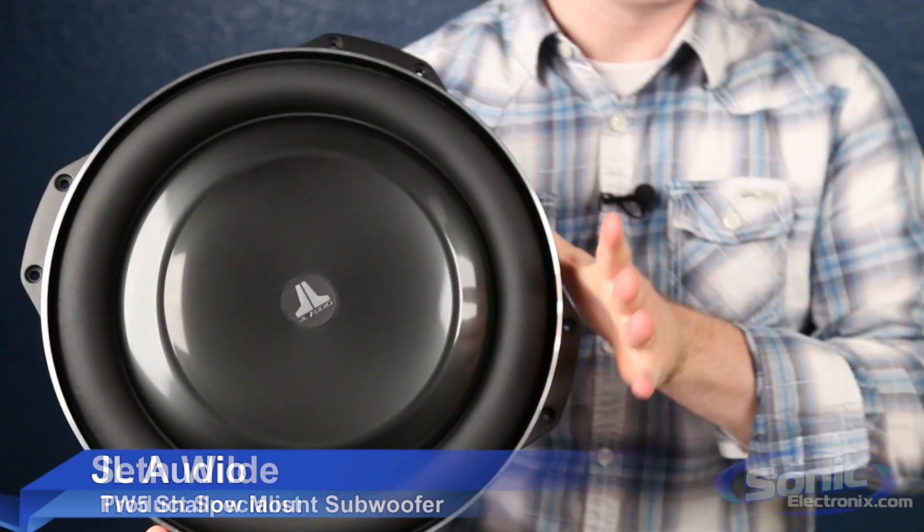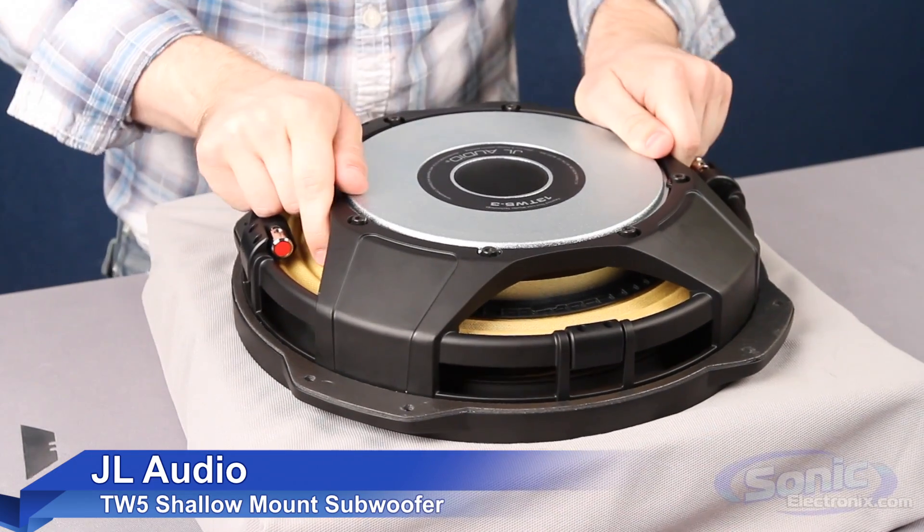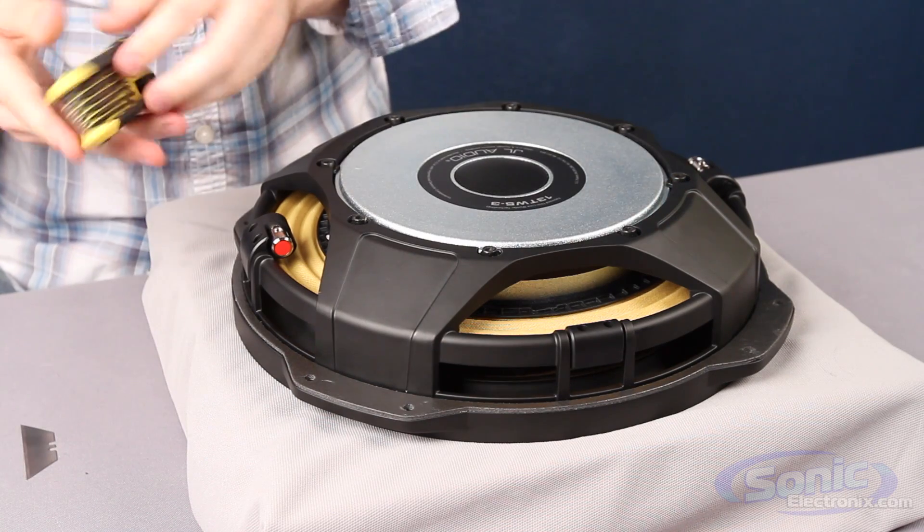Hey, what's up? It's Seth from Sonic Electronics and today we're dissecting a JL TW5. We actually needed this footage for another video, so we're going to bring you some behind the scenes into what goes inside of this. Got my little table here, we're going to just kind of figure out how to open this up. Never done this before, so bear with me.